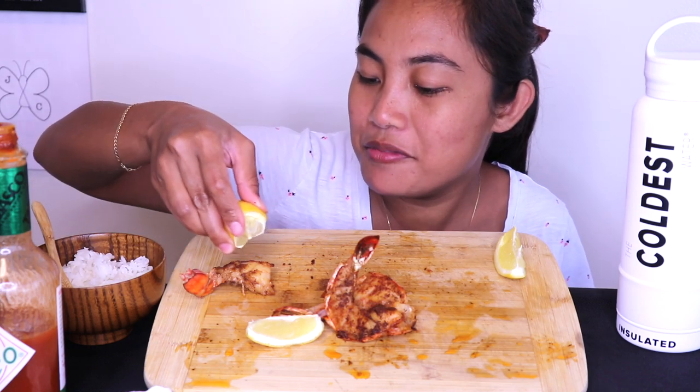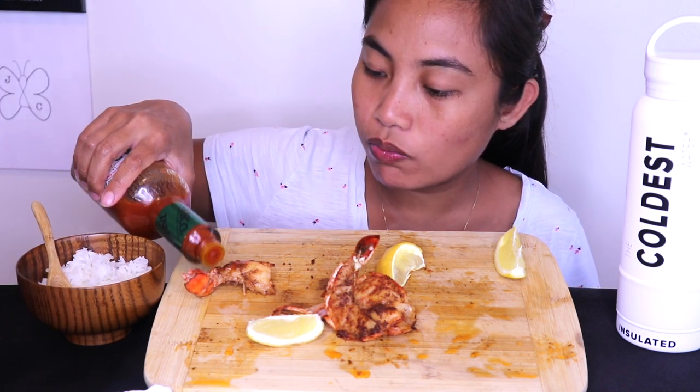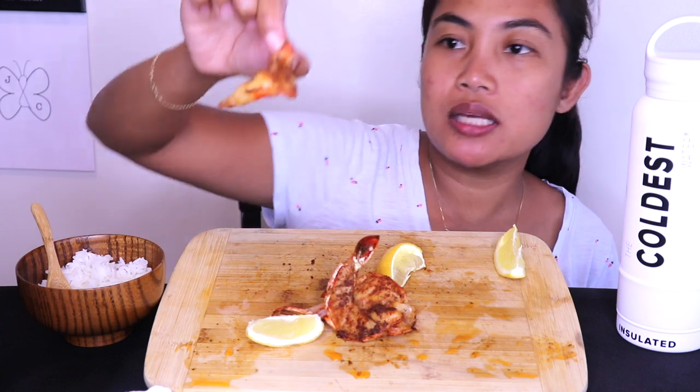Aiden's lucky I love him so much, or else I would definitely finish this. Let me show you my last bite.